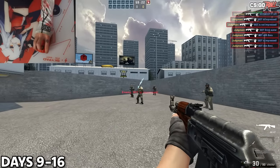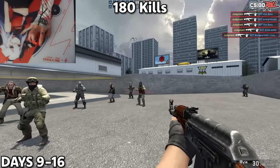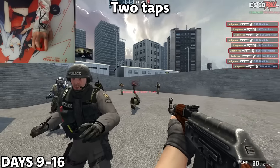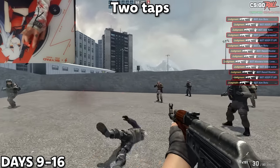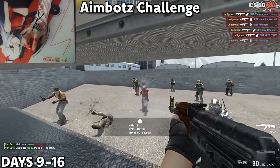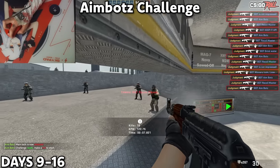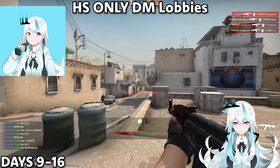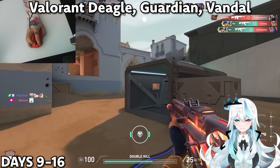I made some tweaks to Furious's playlist, but this is basically what I did every day for about 15–30 minutes. First, I would do 180 flicks between bots with counter-strafing. Then counter-strafing flicks both left and right. Then two-tapping between bots. Finally, the aim bots challenge — sitting in position and clicking between every single bot until I hit 100 kills. After this, I would play Counter-Strike headshot-only DM lobbies for about 10 minutes, then go to Valorant and play 1–2 deathmatches using Deagle, Guardian, and Vandal.